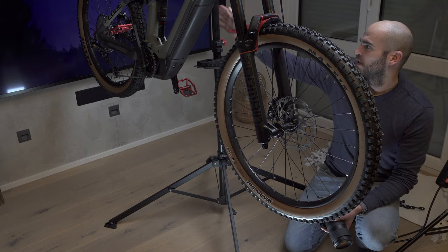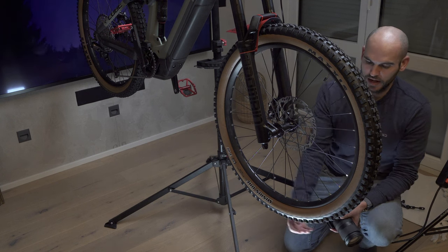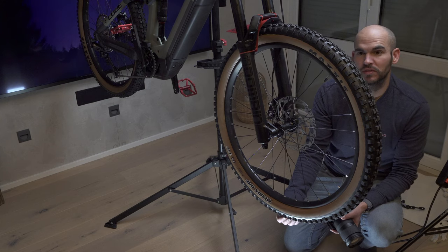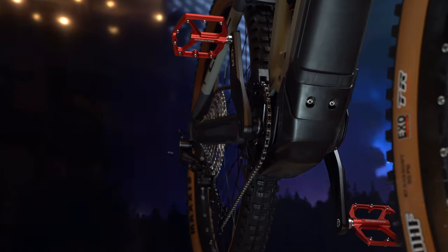Since the bike is suspended on my tripod, I can take some shots from the bottom, and I think that will give the sequence a cool touch. I'm going to try that.